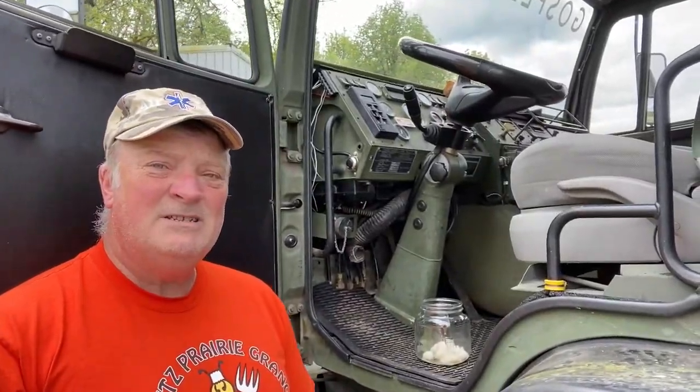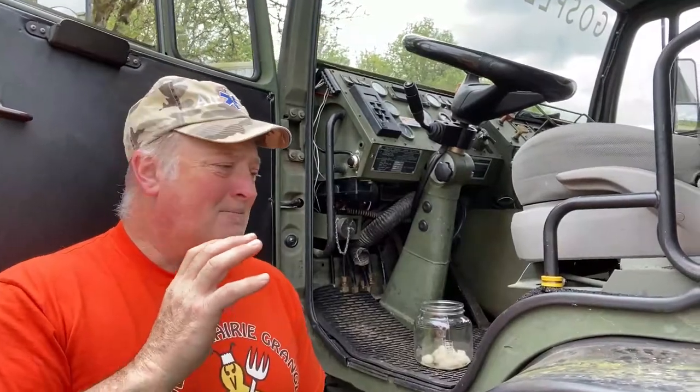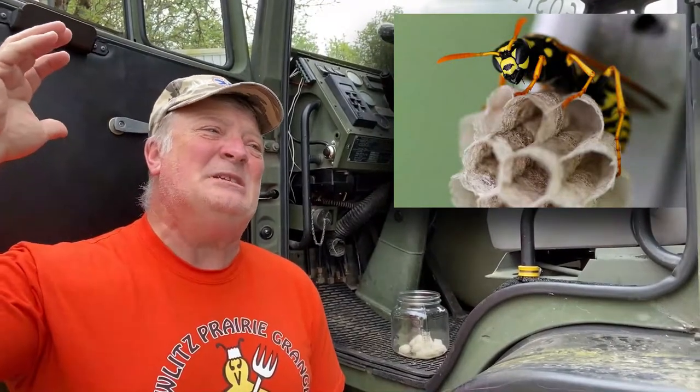Before we finish up, I wanted to show you guys one more thing, and this is kind of like a public notice. Because this is the time of year that all of those paper wasps — at least where I live — they just get into everything.